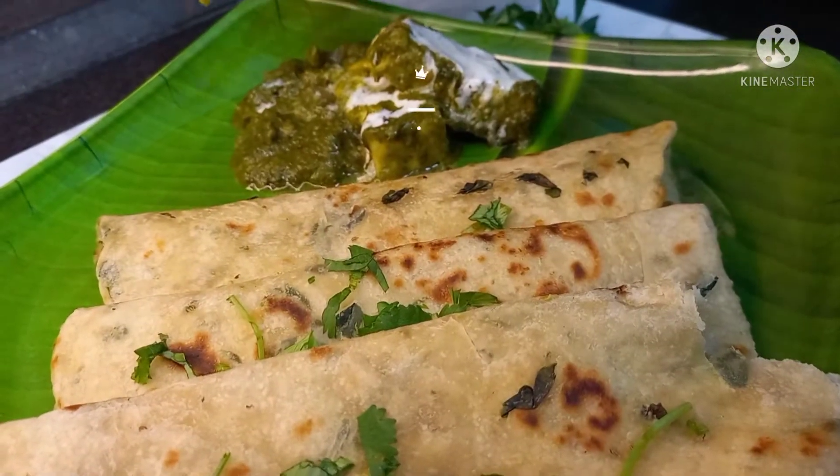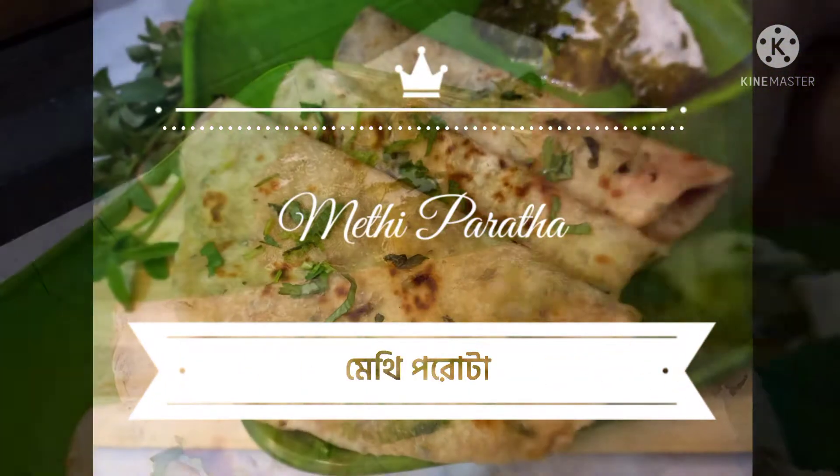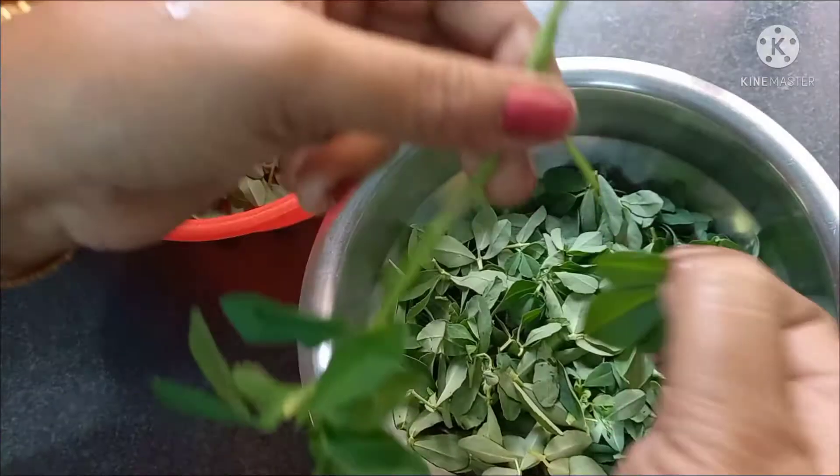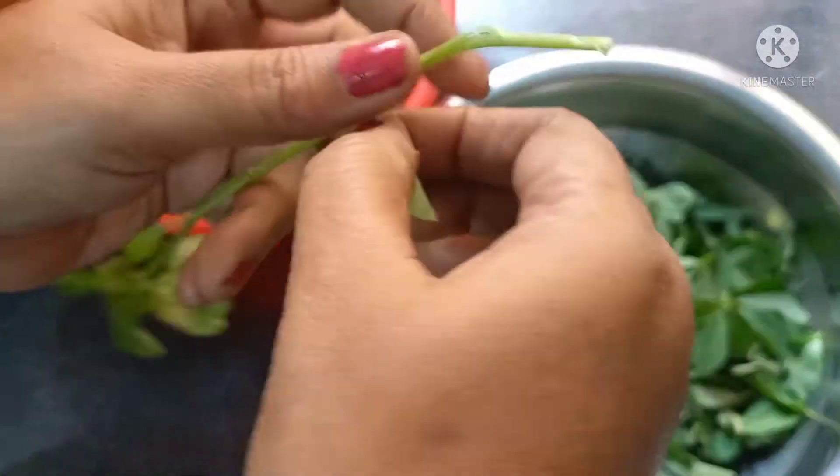I will prepare the meal at the same time. Check the meal with the meal.